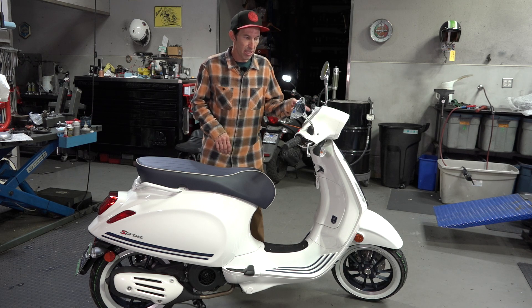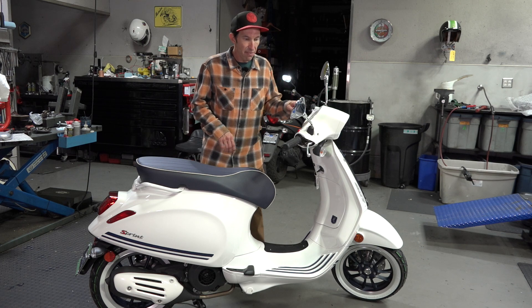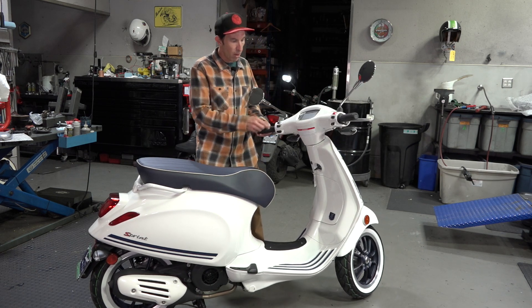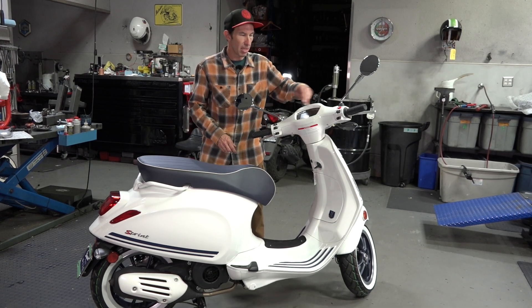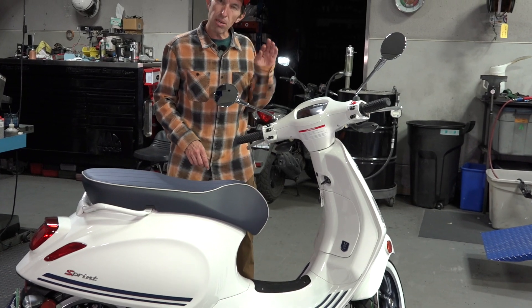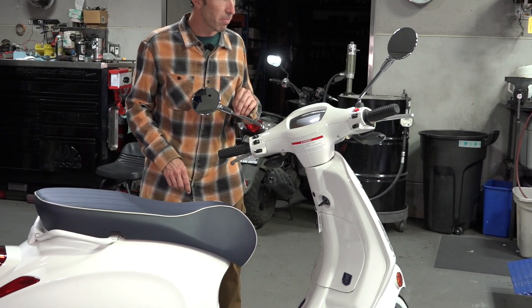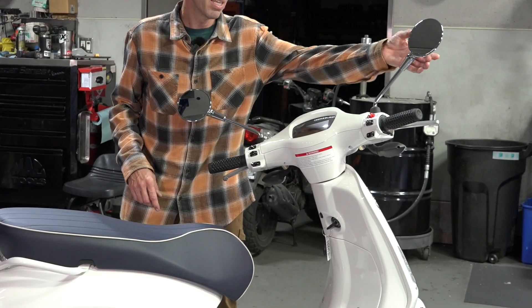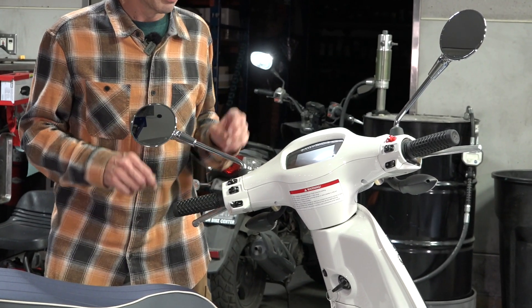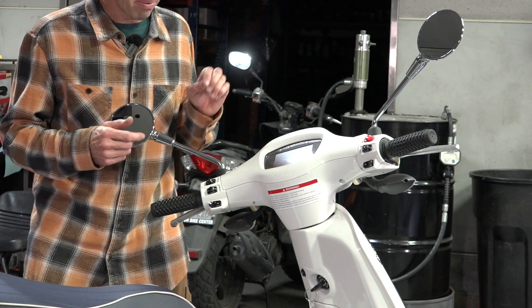You have the digital TFT screen. I left all the white bezels and white switch gear — I think it looks really good, quite a nice classic look with the gloss white. I eliminated the white mirrors. To me, the mirrors came off a little cheap, like white plastic on the heads. The chrome gives it a little bit of luster and a vibrant finish.